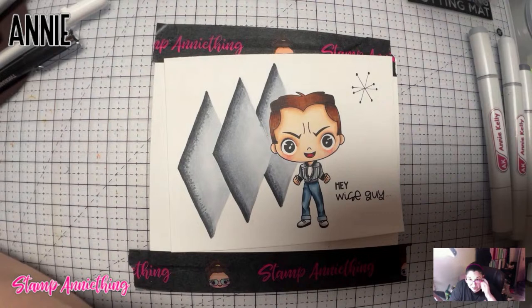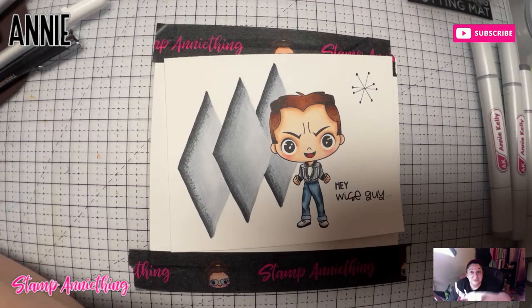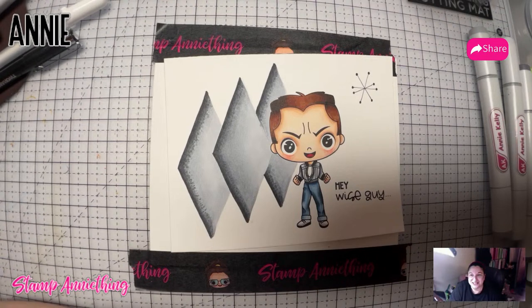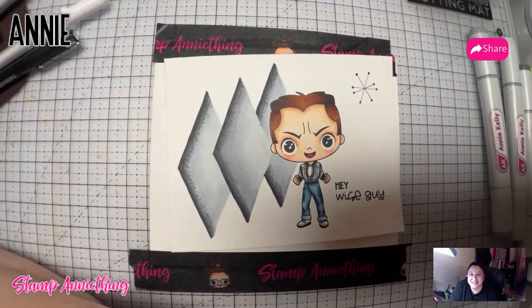Kevin told me not to forget — so hold on. Don't forget to subscribe, like, notifications, and share for our YouTube channel as we try to get this to grow. Thank you guys for being with me and I will see you next time. Have a great night, everyone. Bye!